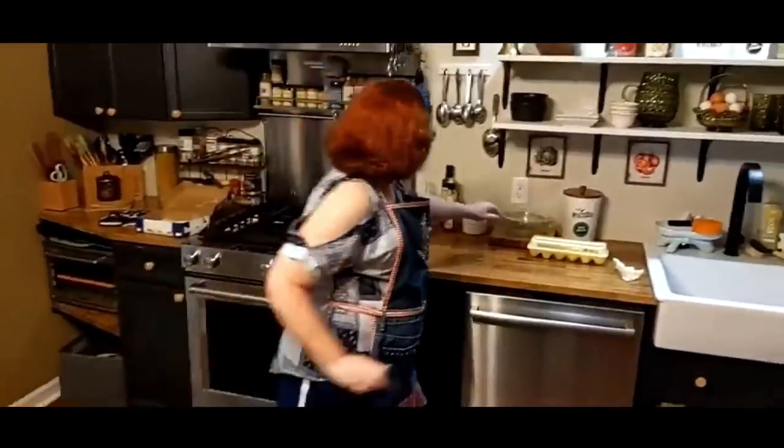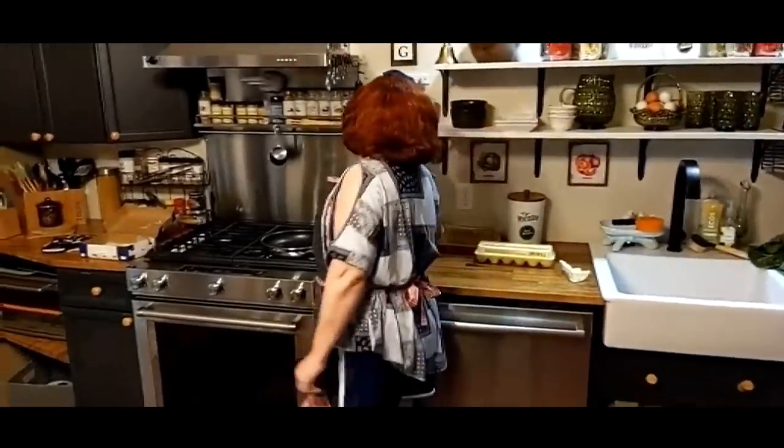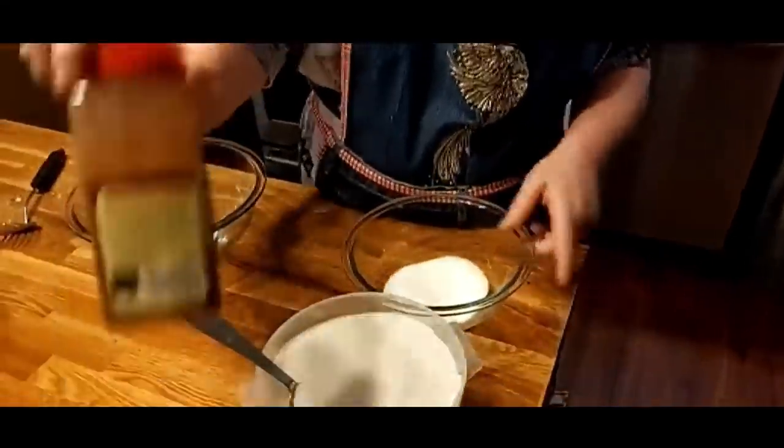We are about to make some delicious cinnamon roll biscuits for breakfast. I am doing the traditional New Year's Day meal, but we'll be cooking and recording it for you to post tomorrow. So let's get together this morning and have some delicious breakfast. We're going to start out with a third cup of sugar and four tablespoons of cinnamon.